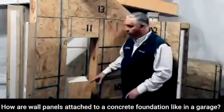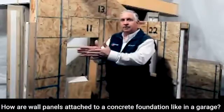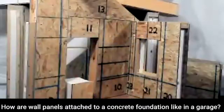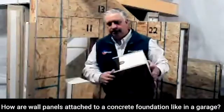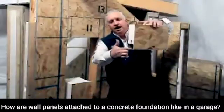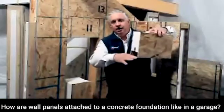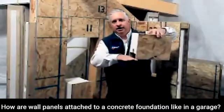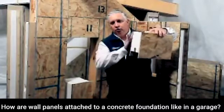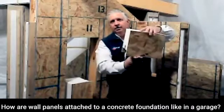Now you put the white sill plate on top in the center, and then your panel sets over the top of that. So your panel sets over the top of that, and now your OSB, instead of resting on the concrete, is resting on that treated plate. That's the idea of having that plate ripped to the width of the wall — so it's carrying the load inside and out down to the concrete.